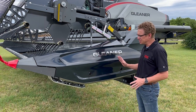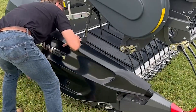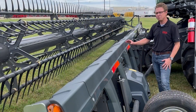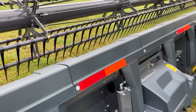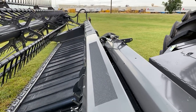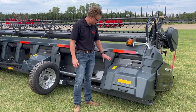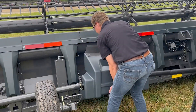Divider shields are easily removed by releasing the two latches and lifting the shield from the header. With the shield removed, components underneath are easily accessed for service or maintenance. The top shields are designed to fully enclose and protect the hydraulic tubes and electrical harnesses underneath. A walking platform is integrated into the center of the header just in front of the feeder house. The rear shields cover the drives and the hydraulic cylinders that support the cutter bars, and are easily removed for service or adjustments.